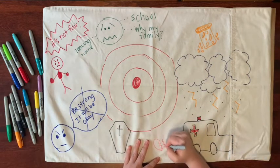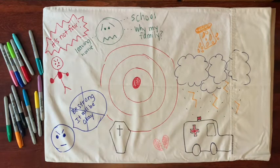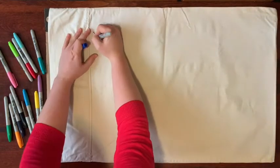This side is all about releasing any uncomfortable or big feelings, memories, or thoughts. There's no right or wrong way to release your feelings on this pillowcase. Now let's flip the pillowcase over to the other side.